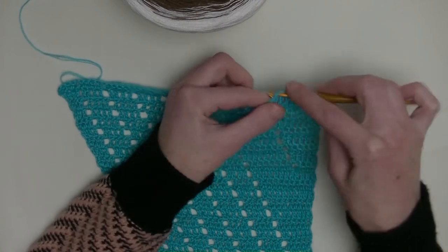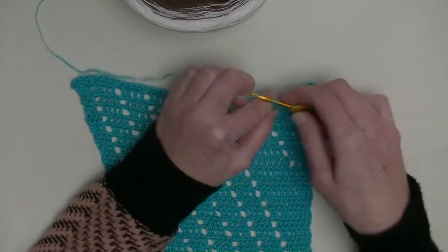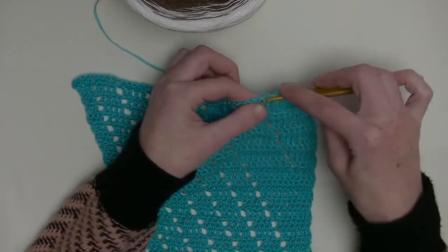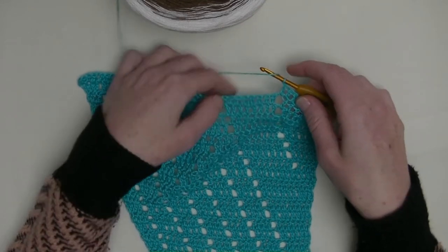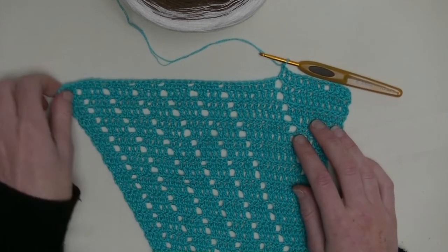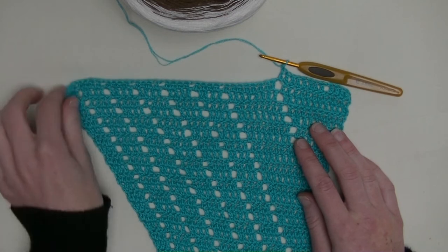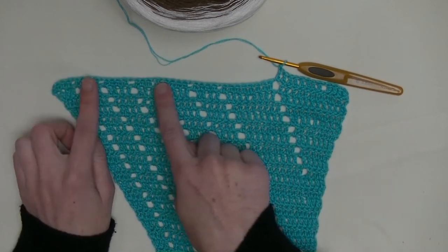That makes eight in a row. Number four double, number five, number six, number seven, and number eight in the chain one space. Make one chain and continue with the row. Continue with your four, four, four with a chain one space between them. Here you start and end with two doubles in the last or in the first.